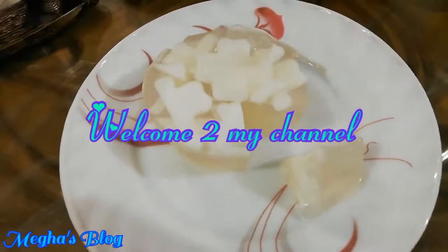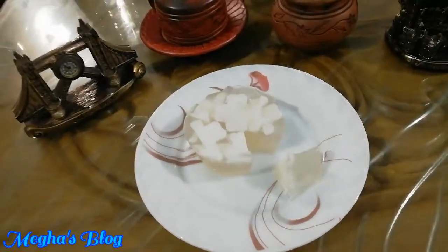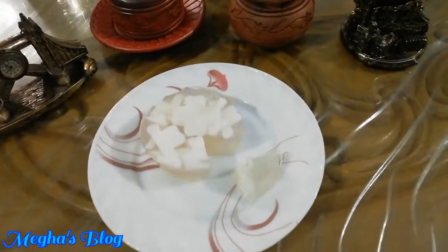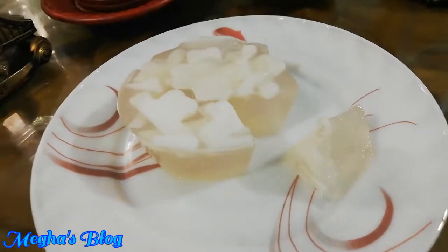Hello everyone, welcome back to my channel. This recipe will be a good day for you. You'll see the pudding in this recipe. You can share this recipe with everyone. Now let's get started.